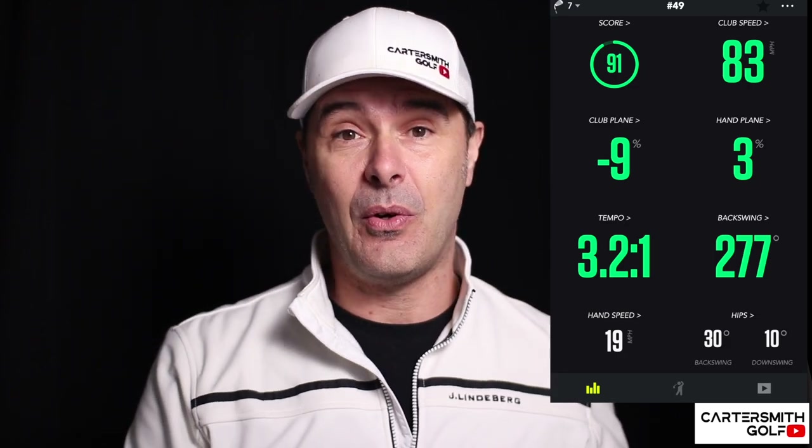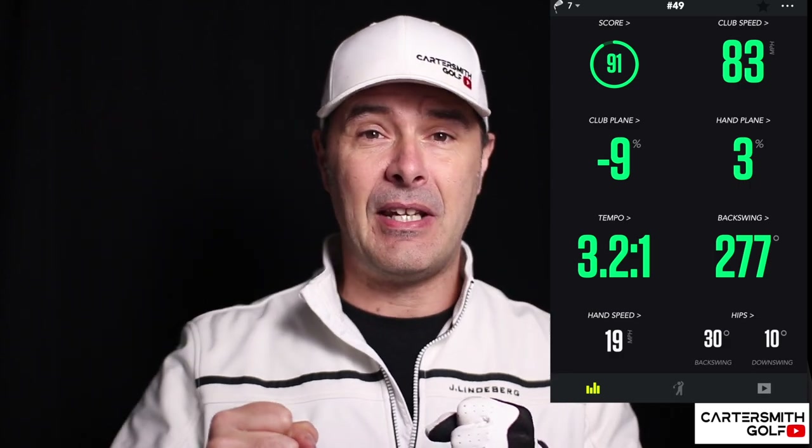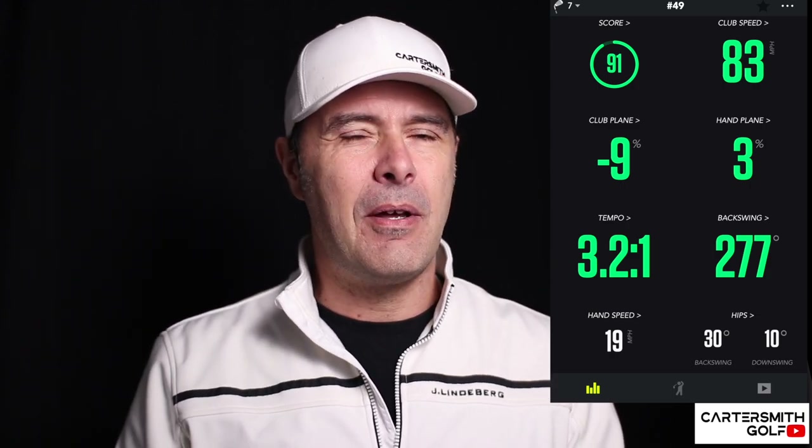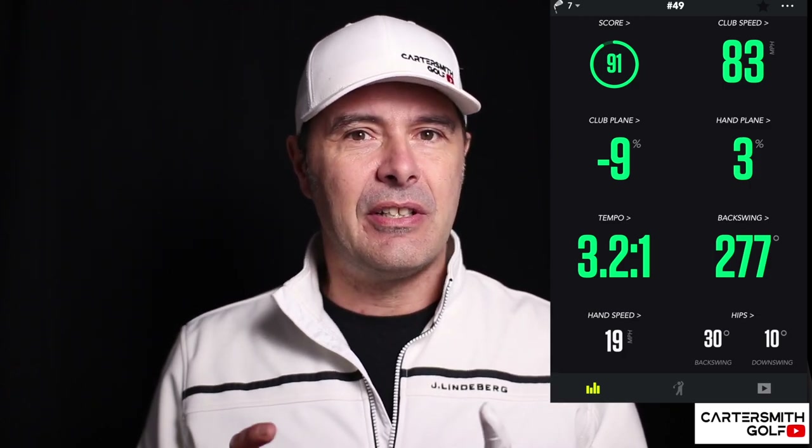A really interesting feature: if you put your phone in your left pocket, it will give you hip rotation. Your hips drive everything else in the swing, so if they're too restricted on the backswing or don't open enough on the way through, it affects the whole swing. I've not seen any other apps track hips — not even TrackMan, GC Quad, or other fancy launch monitors. You can get the K-Vest, but that's very expensive kit used mainly by golf pros. This gives a really good indication of hip movement on the way back and through — that feature is unique to these kinds of apps.